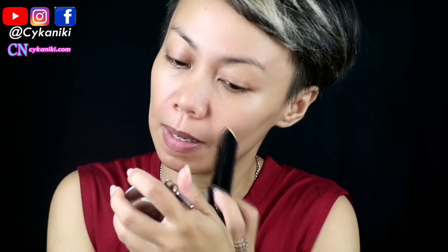I decided to use this, guys. Let's apply it here. Just a little bit. Let's put it on. Is it blendable with the hands? Oh, very blendable! Look guys, I have a blemish here. Wow. It blends with the hands. I'm used to using my hands. Let's use this sponge.